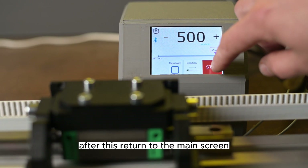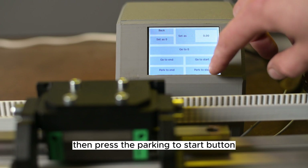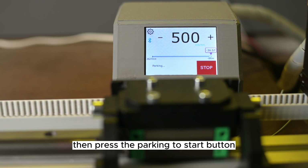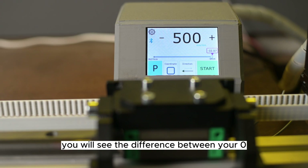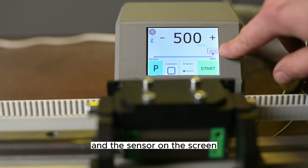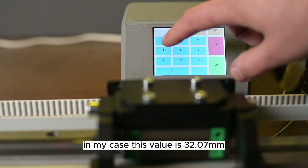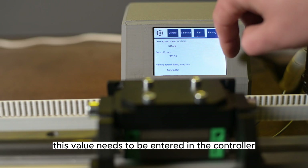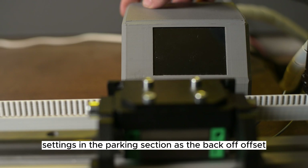After this, return to the main screen and go to the parking section again, then press the 'Parking to Start' button. After the parking is completed, you will see the difference between your zero and the sensor on the screen. In my case, this value is 32.07 mm. This value needs to be entered in the controller settings in the parking section as the back off offset.